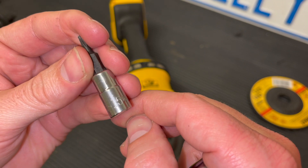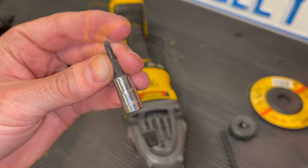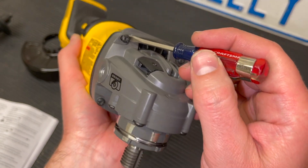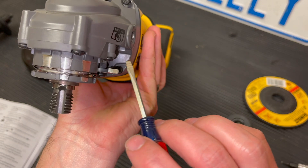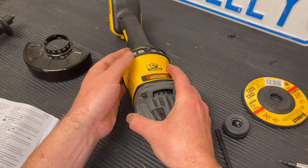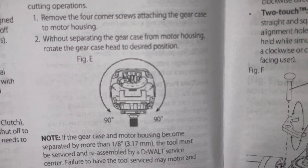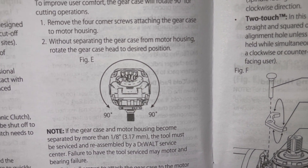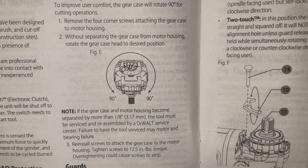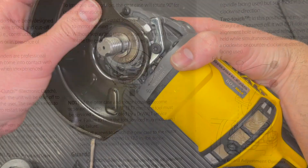If you have a T15 Torx, here's something you can do — it's best done with the lever out of the way. On the nose of the machine there are four T15 Torx screws. You can remove all four and spin the head 90 degrees for different jobs. Be very careful that you don't separate it from the machine — if it's separated more than an eighth of an inch the tool must be serviced and reassembled by DeWalt. But it is an option: remove those four bolts and twist the head, just keep it all together.